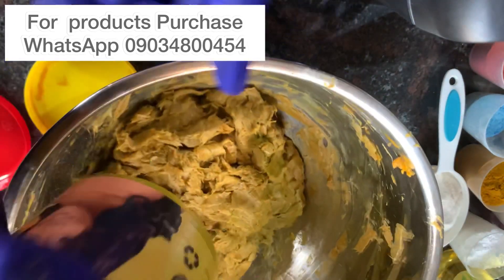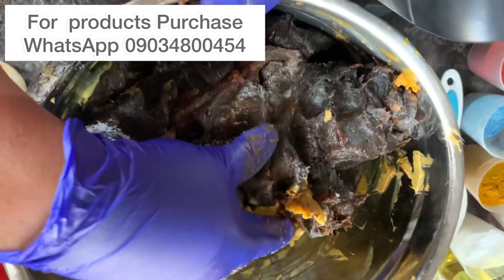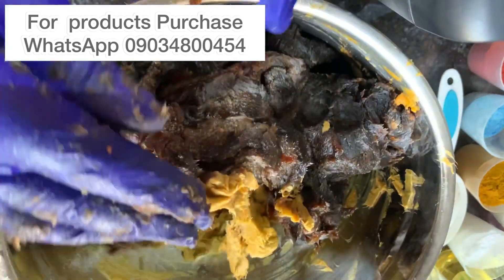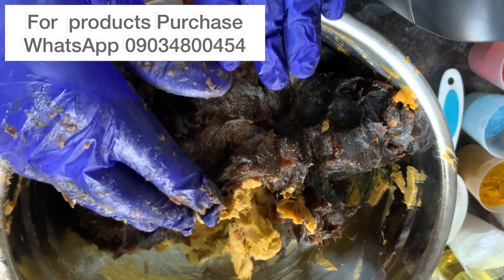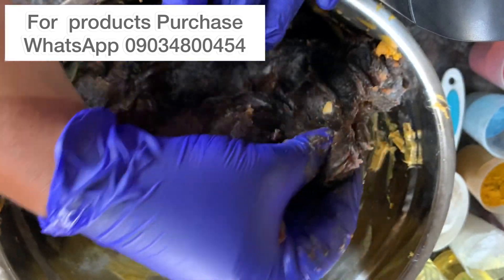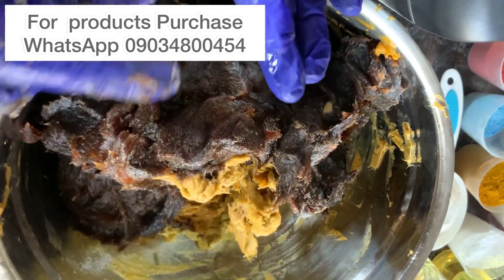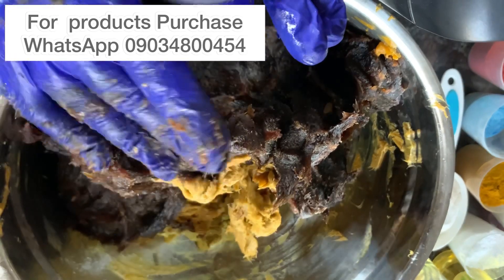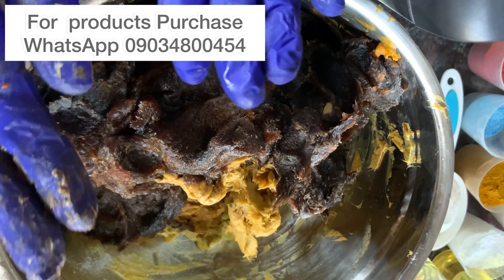Now, before introducing the remaining ingredients, I'll be adding the black soaps into my base. I have Cottage Fresh — one and a half — and Moroccan Harbour soap — one portion. The Moroccan Harbour soap is very, very thick, far thicker than the Cottage Fresh. Now that I'm done adding the soaps, the first things I'm going to add are my liquids, then the powders.